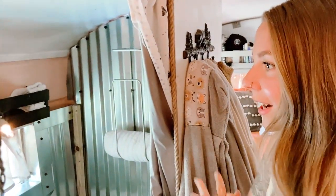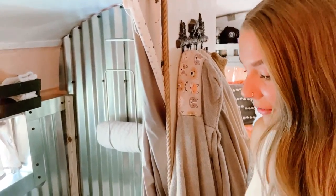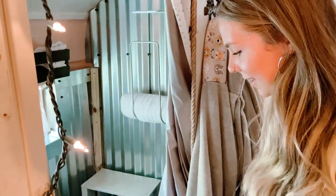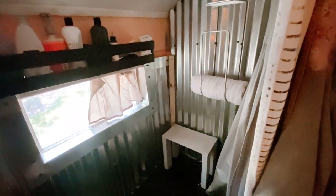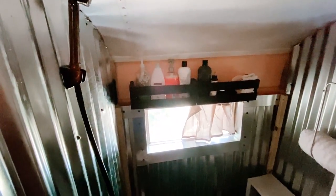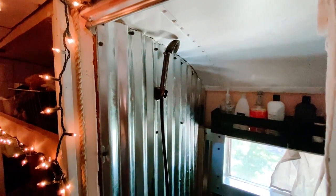We actually just redid our shower, so it's not even finished yet — there's a lot of repainting that still needs to happen. We were having issues with the material we had chosen for the walls; it wasn't holding up as well with water as we thought it would. So we replaced it with this galvanized steel or tin — it looks really cute and I'm a huge fan of it. We still need to repaint the basin, but this is our shower.